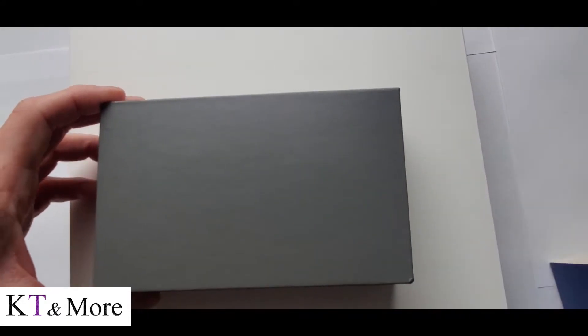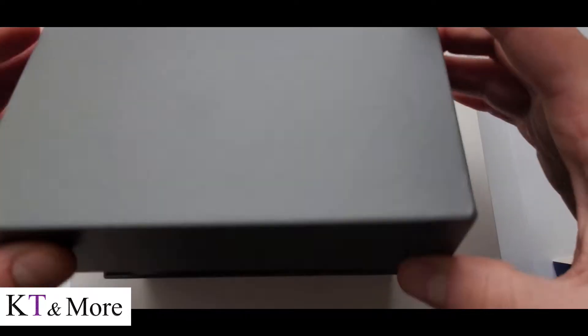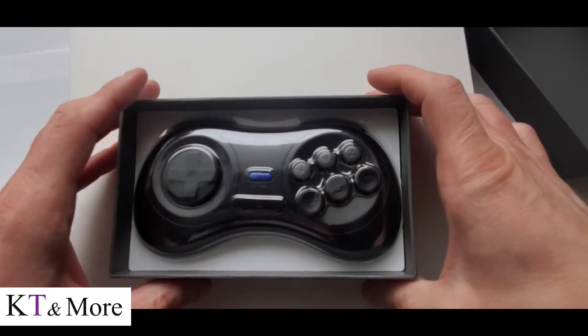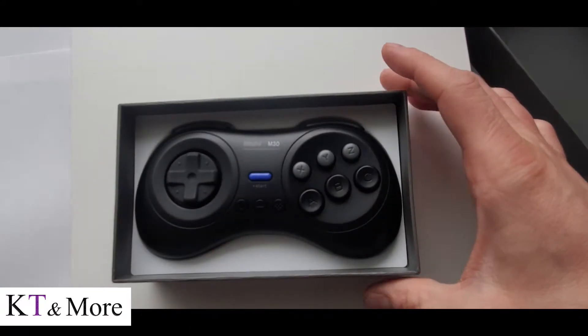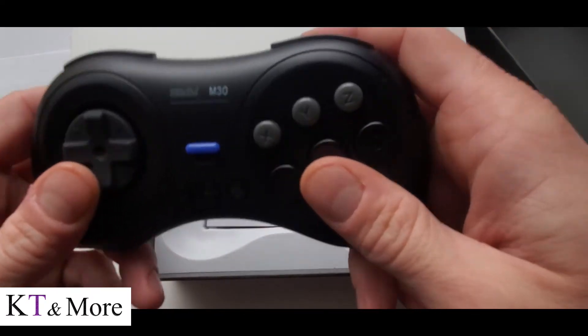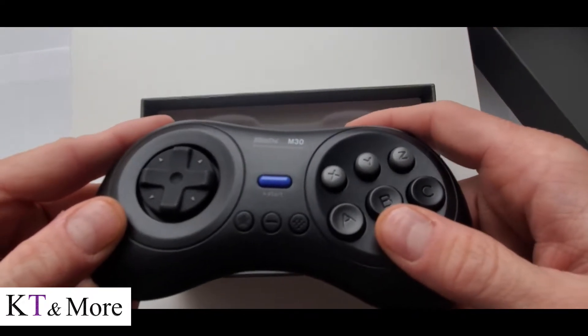Here we have the 8-BitDo M30 Sega Genesis Bluetooth controller for use with the KT box and other equipment. As with all 8-BitDo game pads, this is incredible. The packaging, first of all, is amazing. The controller itself is top-notch. They are the best you can buy.